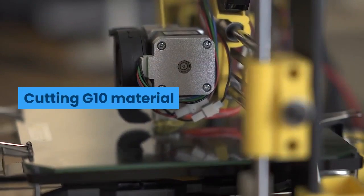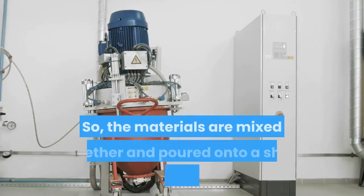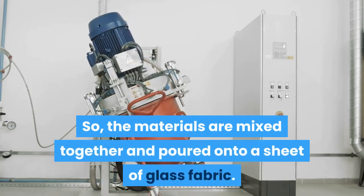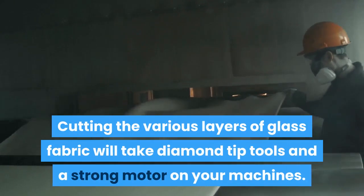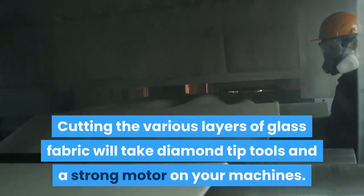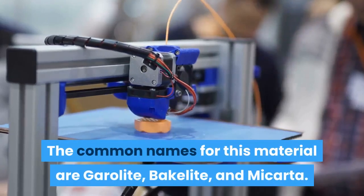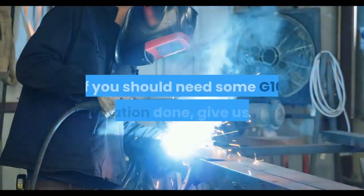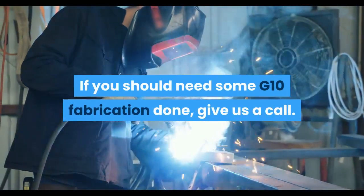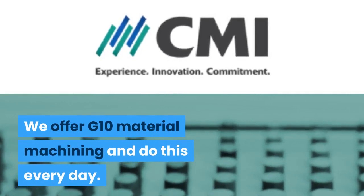Cutting G10 material. G10 is an epoxy laminate, so the materials are mixed together and poured onto a sheet of glass fabric. Cutting the various layers of glass fabric will take diamond tip tools and a strong motor on your machines. The common names for this material are GeroLite, Bakelite, and Micarta. If you should need some G10 fabrication done, give us a call. We offer G10 material machining and do this every day.